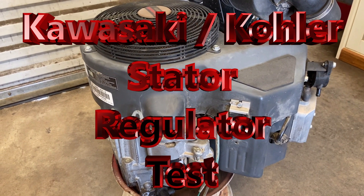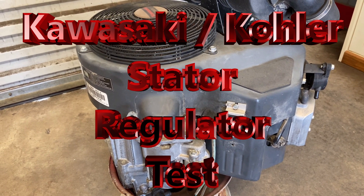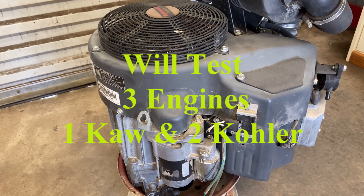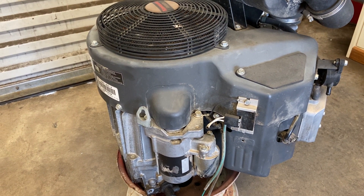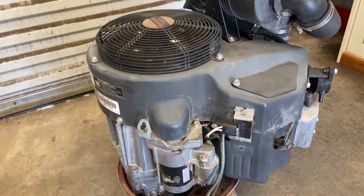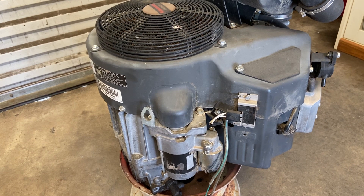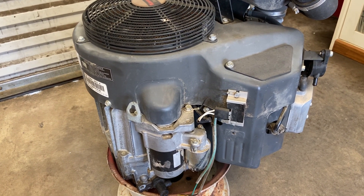Hello and welcome back to Glenn's Small Engine. In this video we're going to go over the charging system on this Kawasaki V-twin. If your battery won't hold a charge and it keeps going down, and you know you've got a good battery, well it's time to check the charging system. Now in your car you can just go buy another alternator and stick it on there and be done with it, but on this engine the alternator is not one component.